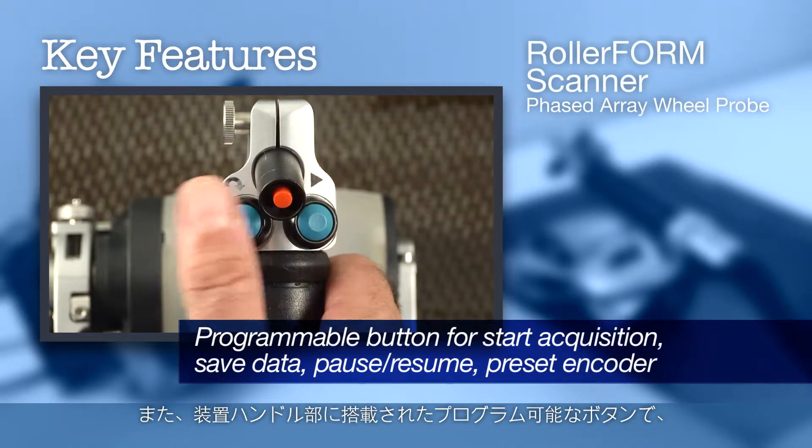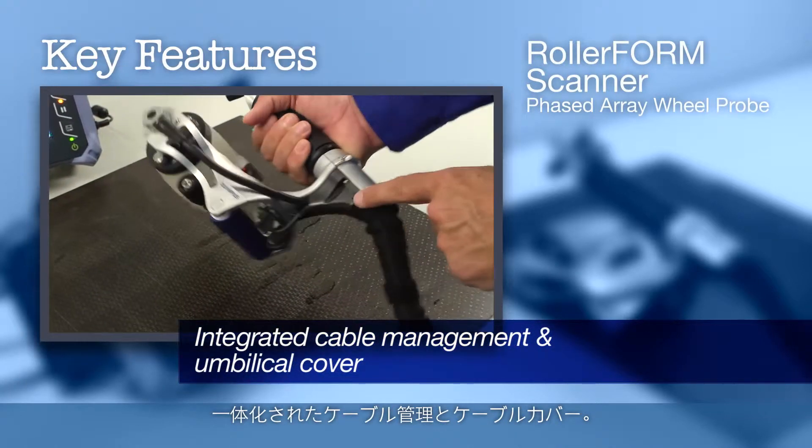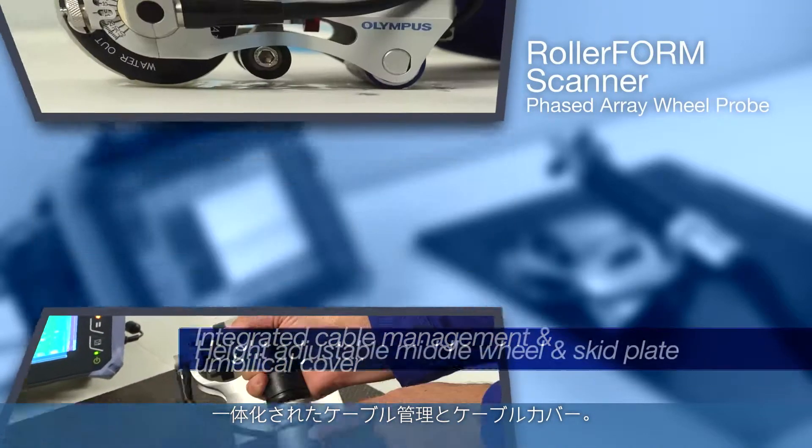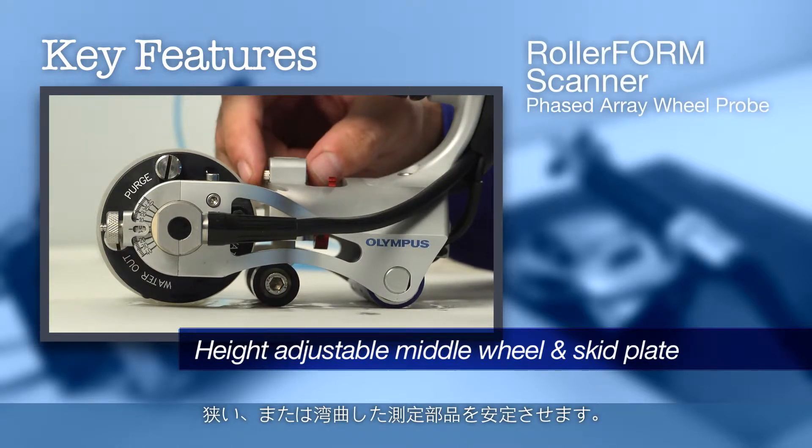Integrated button on the scanner handle for raster scan indexing or clicker function. Integrated programmable button on the scanner handle for start acquisition, save data, pause/resume, or preset encoder. Integrated cable management and umbilical cover. Height adjustable middle wheel and skid plate to stabilize narrow or curved components.